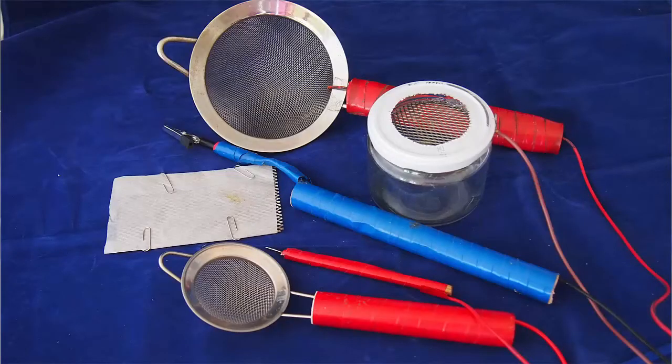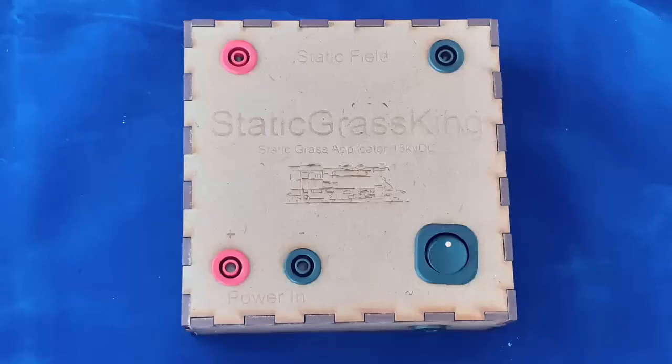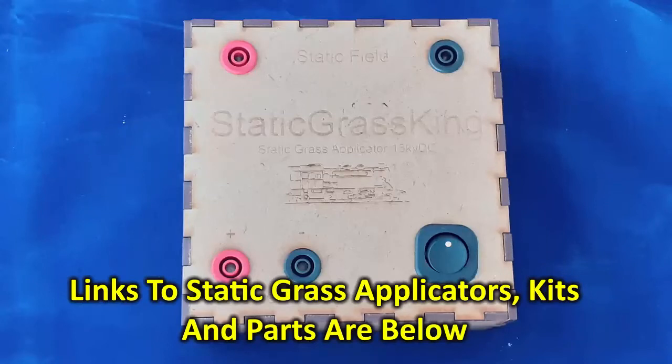So these are the tools — very simply made. The nice thing about this is you have a collection of tools that you can use to do exactly what you want. This strainer is probably my favorite, and I work with that, and then, if necessary, making tufts or whatever, I use the jar. This is the Static Grass applicator I use — it's the Static Grass King 15 kilovolt DC output. It pulls like the devil. You can do a lot of work with it. Link below.